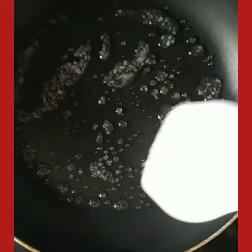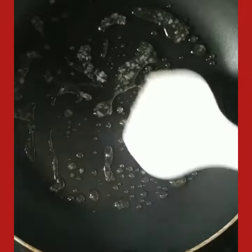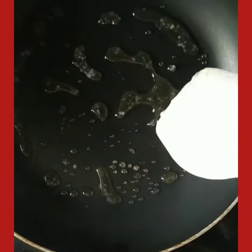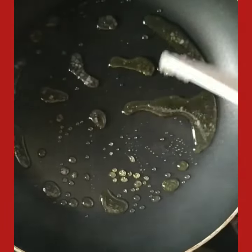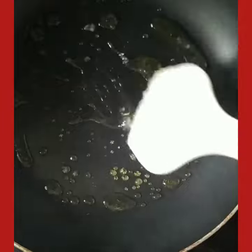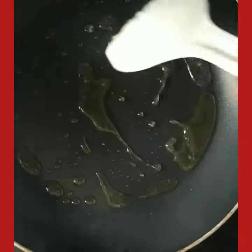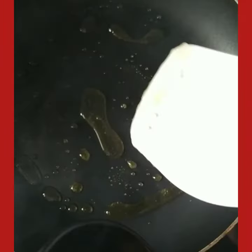Use the green sugar and start to caramelize it. You'll see the sugar first melt and then turn a brown caramelized color. Be very careful with the caramelized sugar — it burns very fast and the temperature is very high.